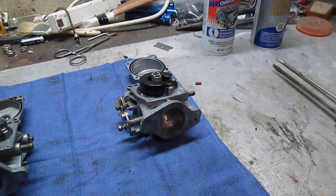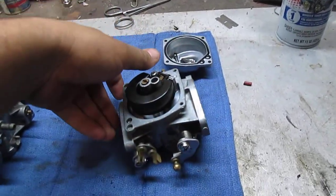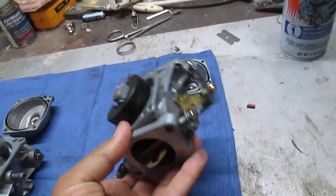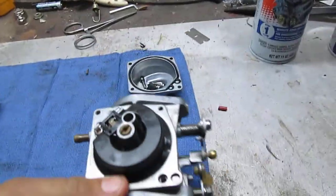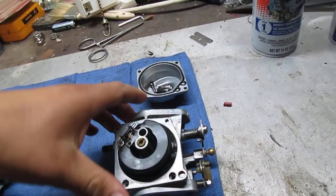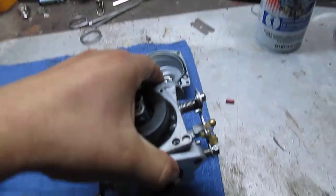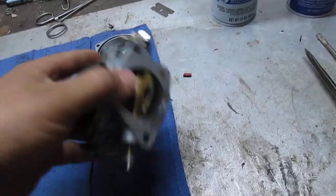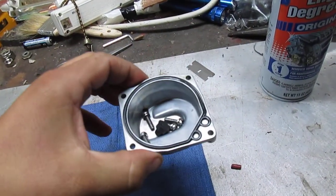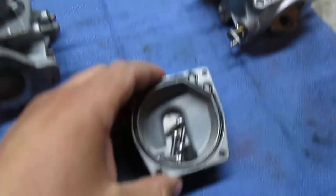They came from a 1984 70-horse — really doesn't make a difference. The only thing I was concerned with is that they were Keihin BCKs and that they worked. So this evening I pulled them apart and cleaned them up both on the outside and on the inside. They came out really nice.